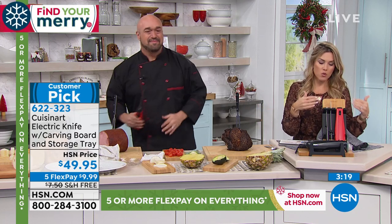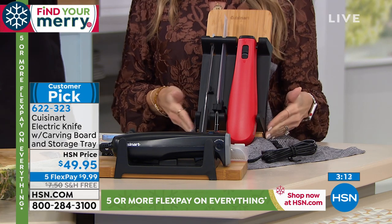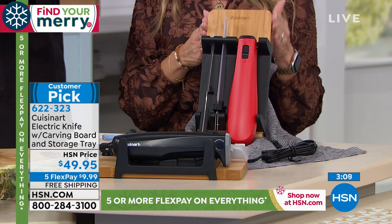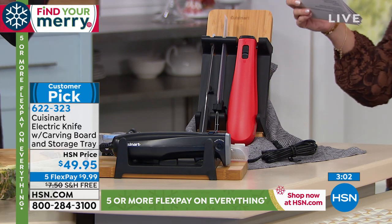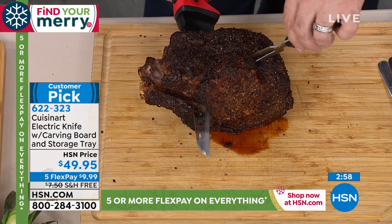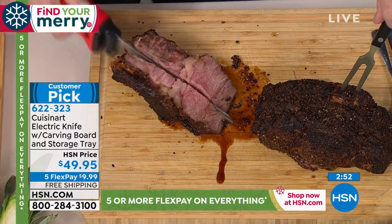From the avocado to the pineapple, and of course your everyday meats and bread — you just choose red or black. Everyone gets the storage case with a small footprint, and the Cuisinart bamboo carving board. It's under $10 per payment to bring it home. Read the reviews: people say how accurate it slices, that it's a must-have, easy to handle, and that they absolutely love it.